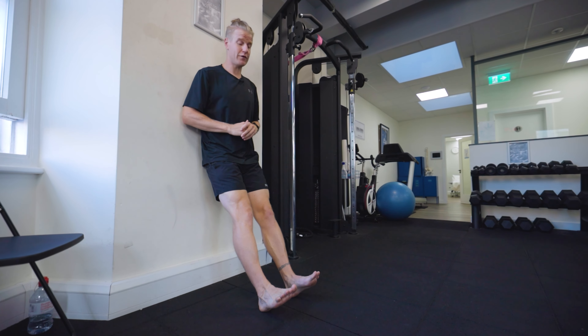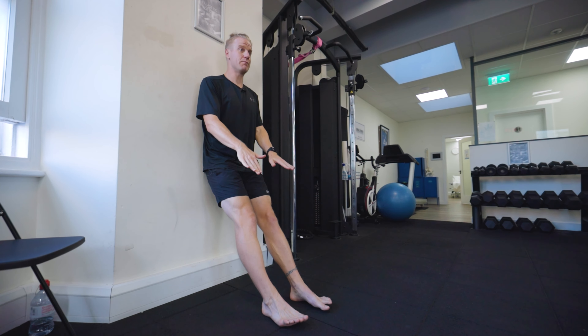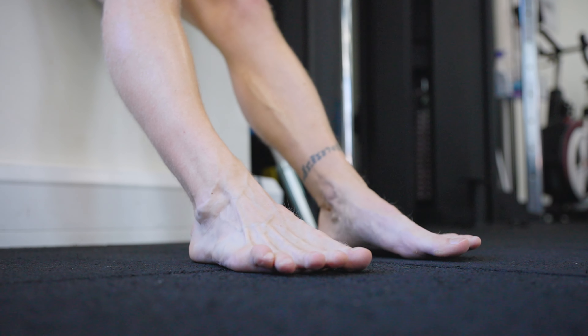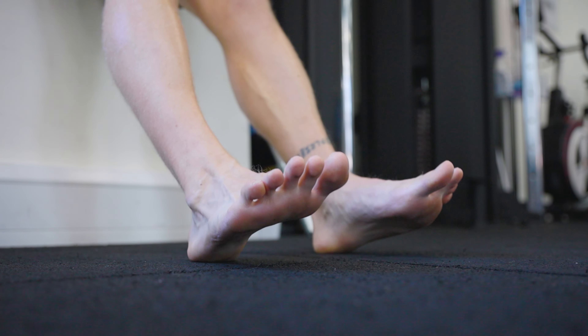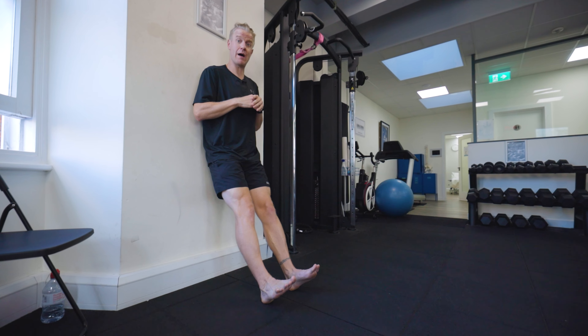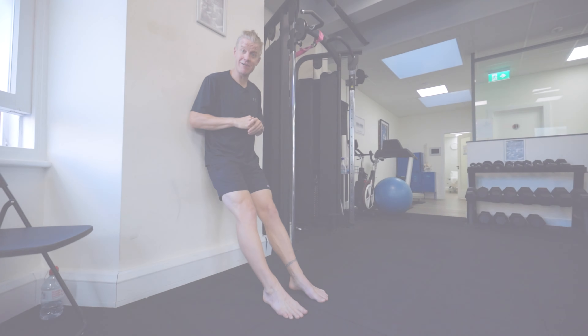The exercise itself is really simple. We go down very controlled, touch the balls of the feet onto the ground, and then nice and controlled bring them back up. Importantly, my bum isn't lifting off the wall — I'm keeping my back and my hips flat on the wall as I go up and down. And that is your tibialis anterior raise.